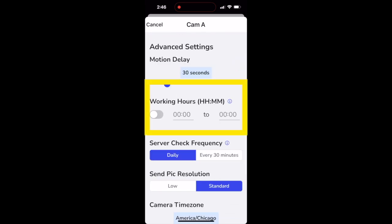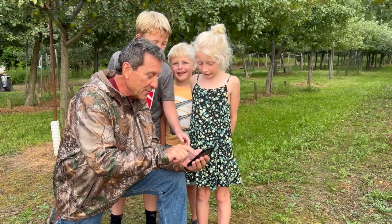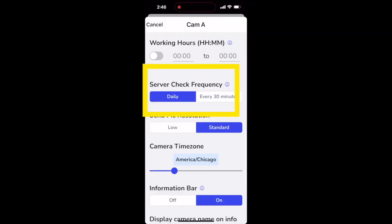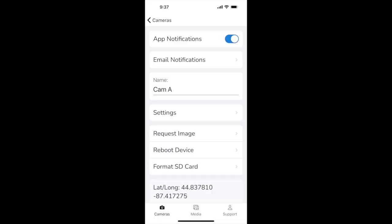Working hours is useful if you only want the camera to detect motion during certain times of day. Your camera will check in with the server for updates every time it uploads a picture. In addition, you can set it to check in once per day or once every 30 minutes. Setting this to 30 minutes uses more power, but allows for faster responses to settings updates and picture requests. Our default standard pictures are higher resolution than our competitors. For customers concerned about data consumption, you can switch this down to low resolution. On the camera details page, you'll see an option to request a picture, which will trigger an image the next time the camera checks in — within 24 hours or potentially within 30 minutes depending on your server check frequency setting.